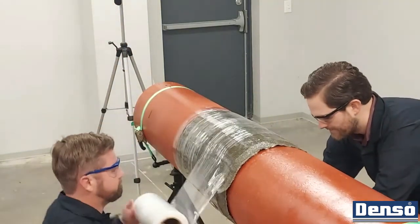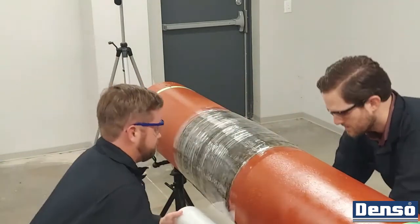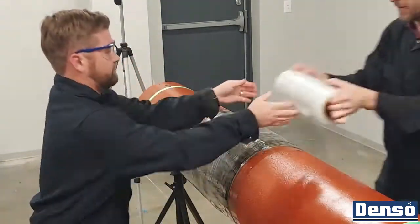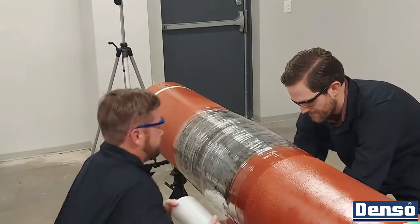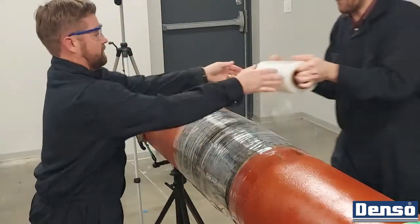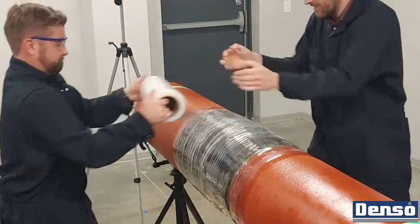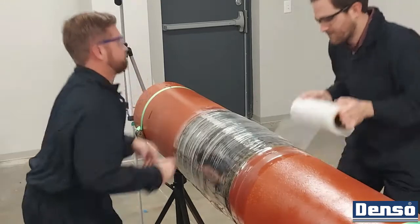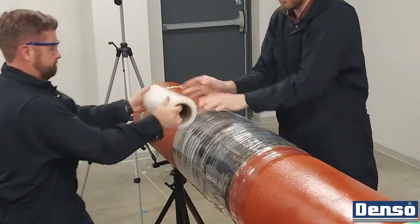Bore wrap cures best at temperatures above 50 degrees Fahrenheit. When conditions are below that, external heating methods can be employed before the application, including using hot water. Conditioning the rolls by storing them in higher temperatures can also be helpful. To ensure the water doesn't freeze during installation or curing, a mixture of ethylene glycol or propylene glycol may be added up to 50% with the water.